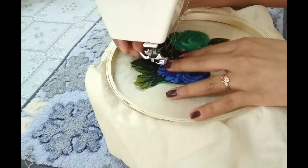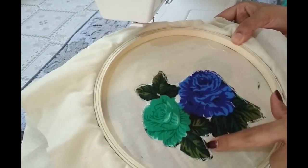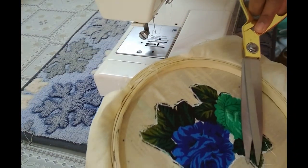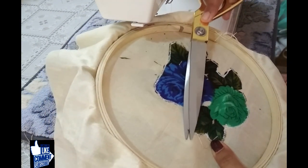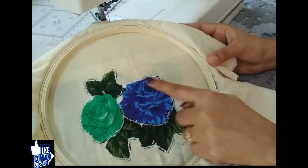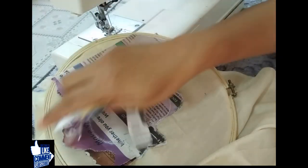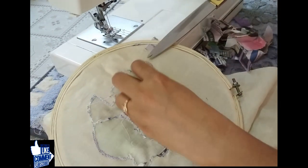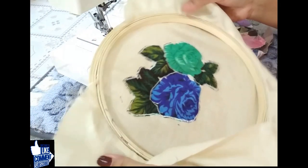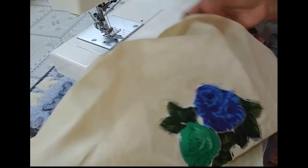Now we have to fix the frame. Then we have to cut the frame. Next up, we have to stitch the frame. Since I have to cut the frame, I have to cut the frame as I have. We have to make the frame made. Then put the paper on the back of the paper. Now the work is completed.